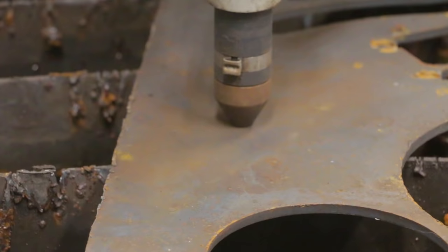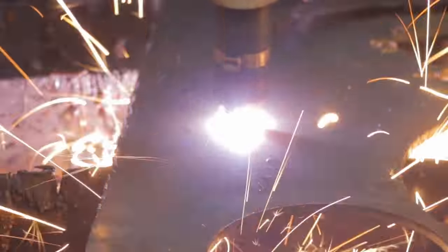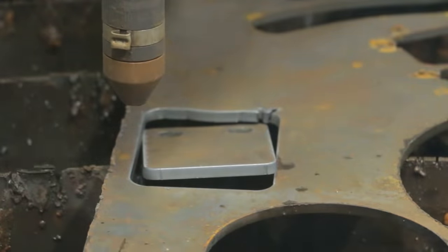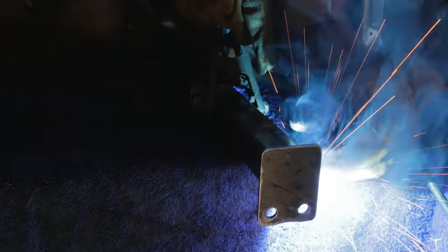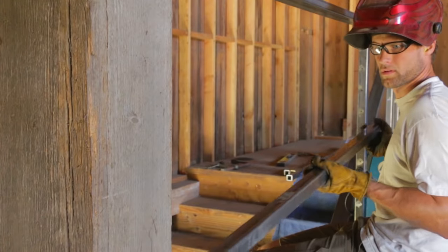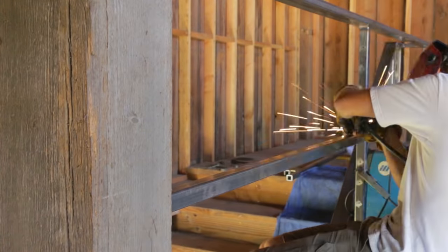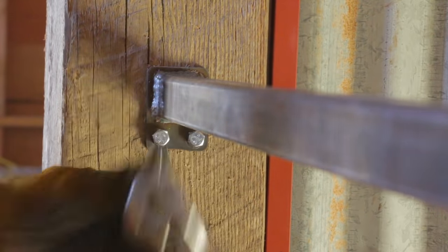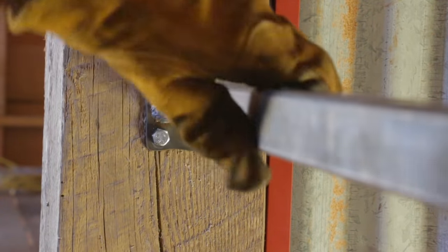I cut out another bracket that I can sink some leg screws through into the wooden beam up top. I got it welded on, and that was the last rail I needed to weld in place.